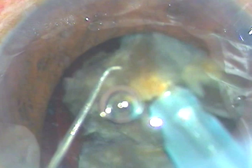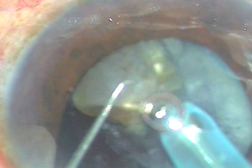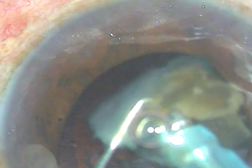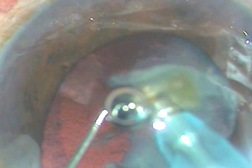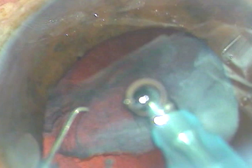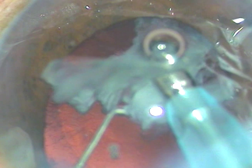I go into the anterior chamber again, apply ultrasonic power, and remove the middle piece. With hard cataracts, when we take adequate precautions, posterior capsular rent is not very common, because we keep our intuition alert all the time, keep the anterior chamber formed, and take care of the stability of the anterior chamber. These precautions don't cause PC rent frequently. Now this is the management of the epinucleus.